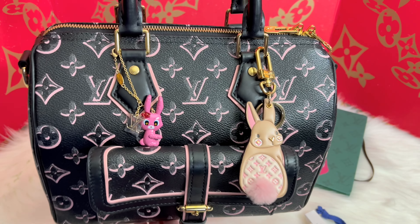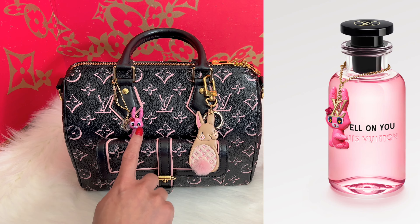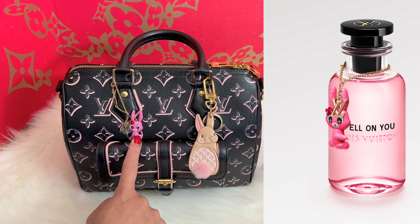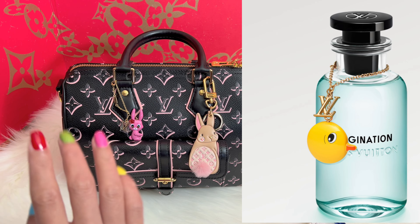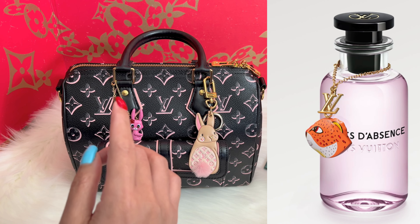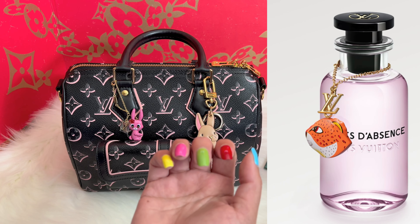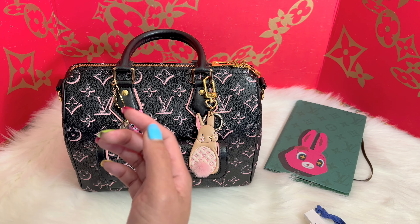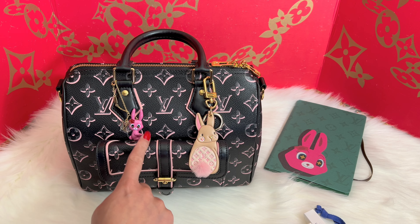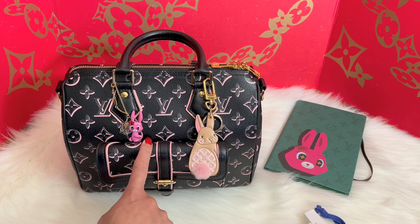This rabbit charm is for the Spell On You fragrance. They also have a duck charm for L'Imagination and a leopard one for Dans la Peau, so it's up to you which one you'd like. But I would love to get all the animation charms — this one is my most favorite among the three.